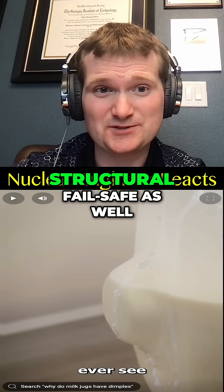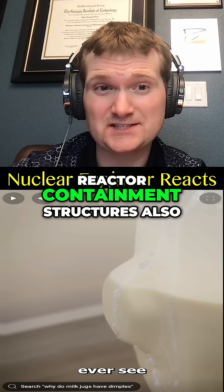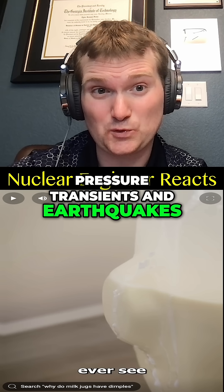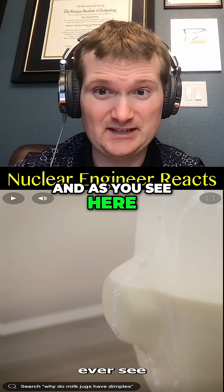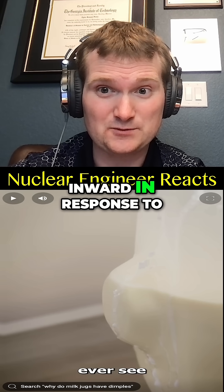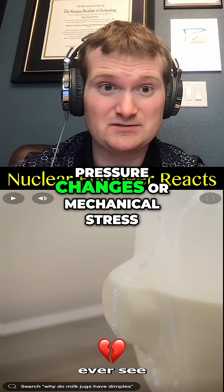Structural fail-safe as well. Reactor containment structures also have flexible zones for pressure transients and earthquakes. As you see here, it is a flexible diaphragm — it inverts outward or inward in response to pressure changes and mechanical stress.